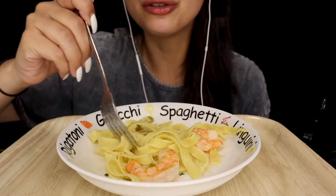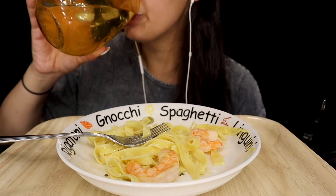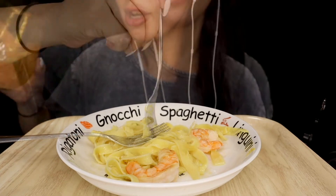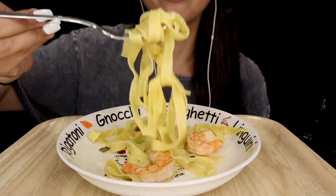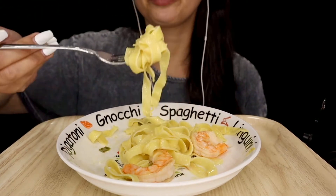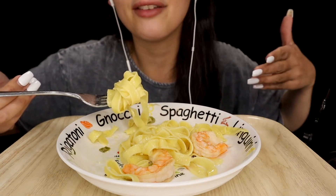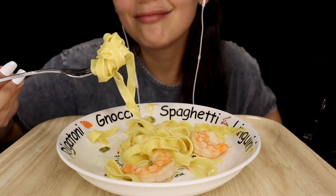The noodles are like super, super long. They're all tangled. They actually come in like a little nest, and you can take little portions. I usually cook two of them — I think one and a half is a portion, but I always cook two because why not?